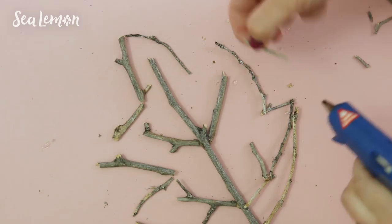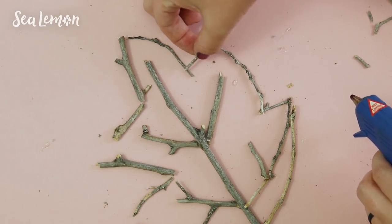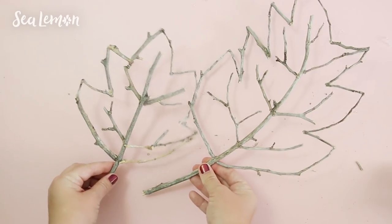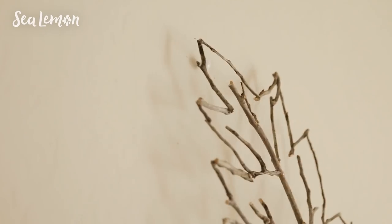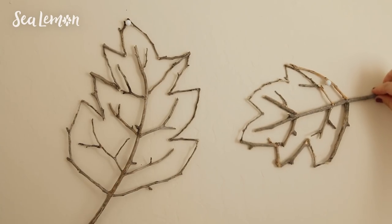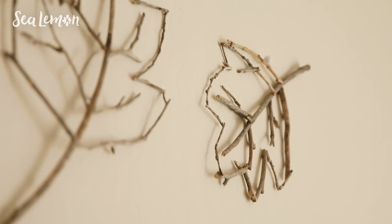These are pretty easy to make and you can lay out any shape of leaf you want in any size. I made a small one and a large one, and you can put these anywhere in your room or home. I think they work really well on the wall — you can hang them on a thumbtack in any direction you want and it gives some nice autumn vibes to your room.